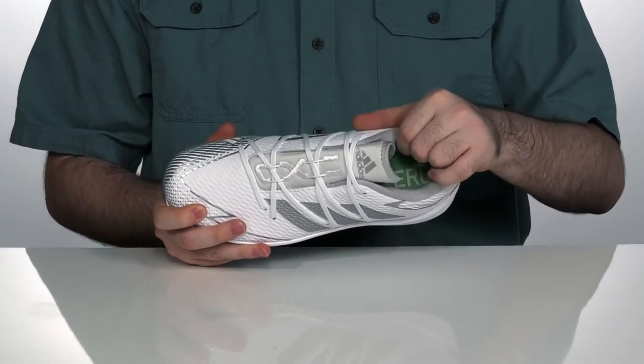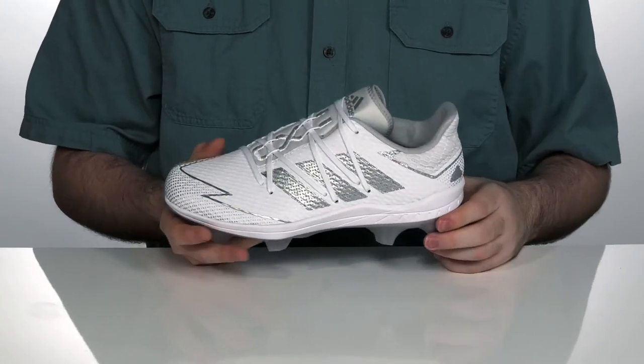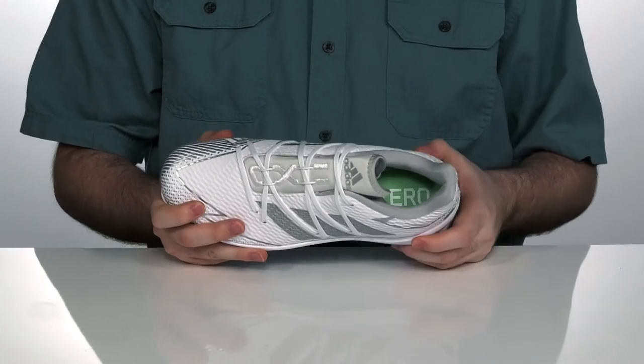The lining on the inside is super padded with a breathable textile and a sock-like fit to hug you securely. It also has a foam footbed in the bottom to make sure you feel comfortable.